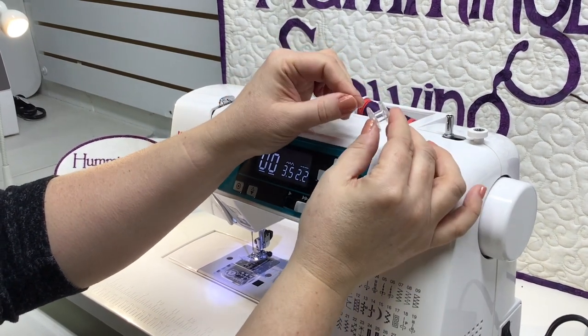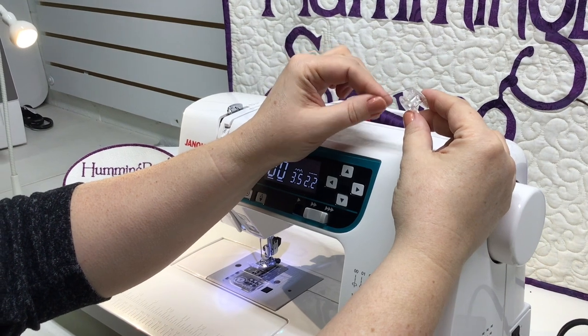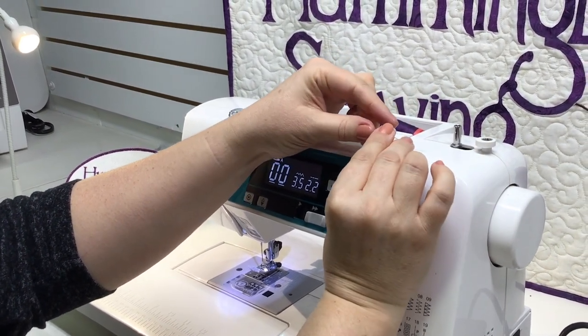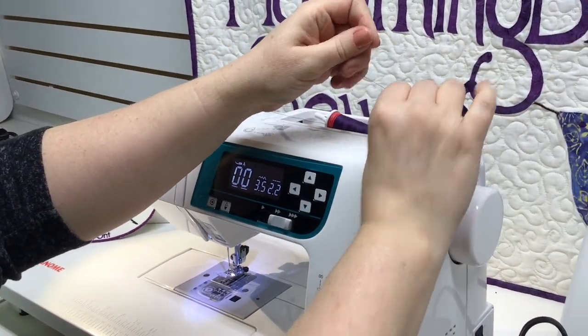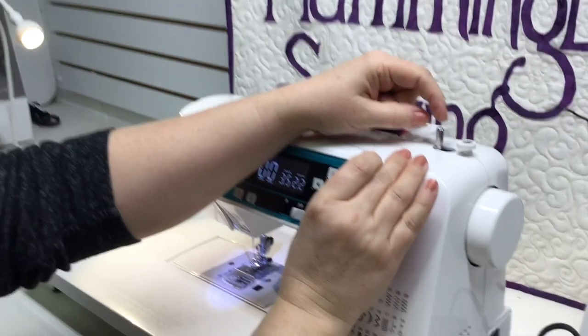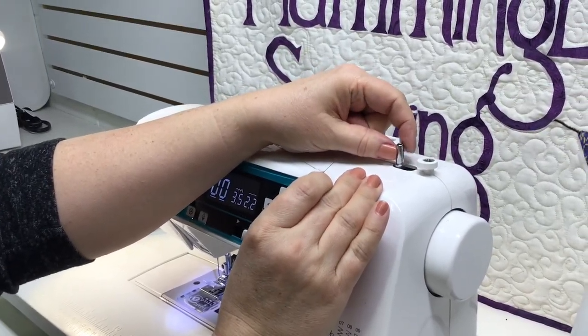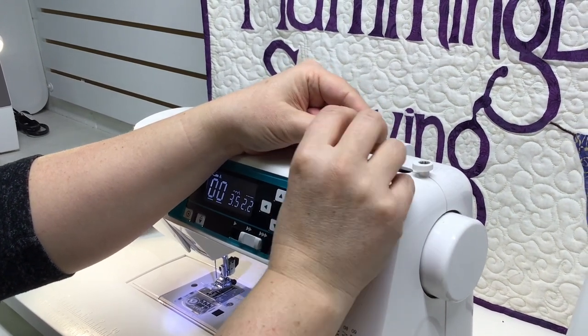There's a little hole in the top of the bobbin. You'll thread your thread up through that little hole and have it come out the top. On the post that holds the bobbin, you'll see a little catch on the side. There is a notch inside your bobbin and you want those two to lock together.